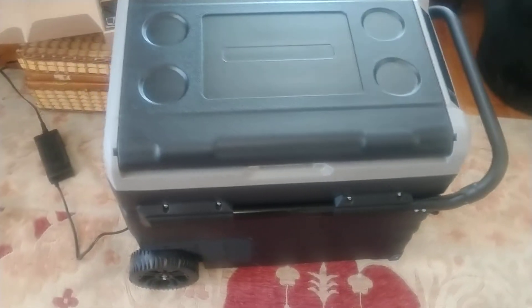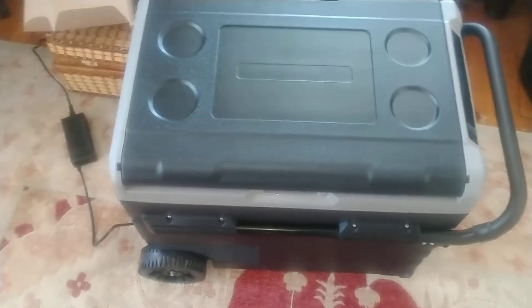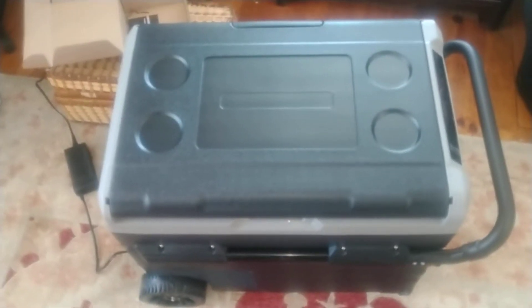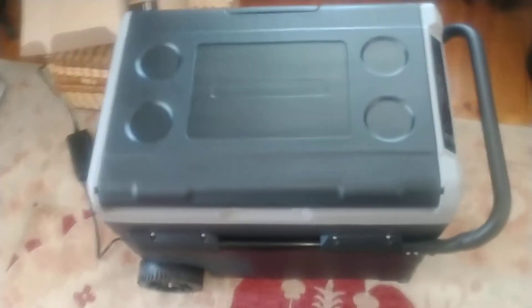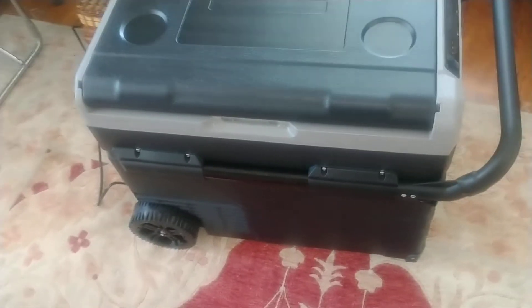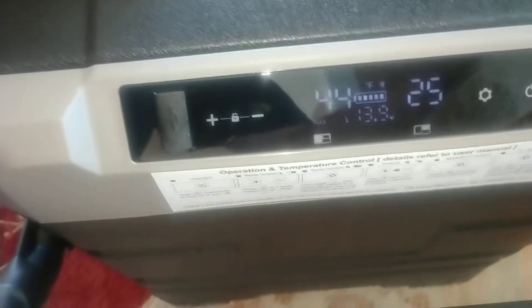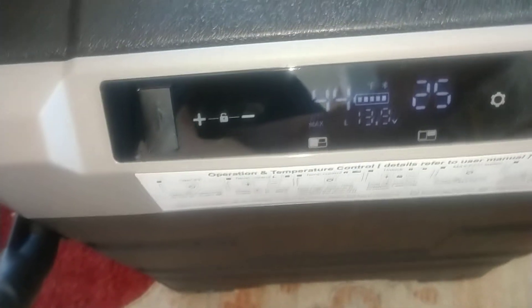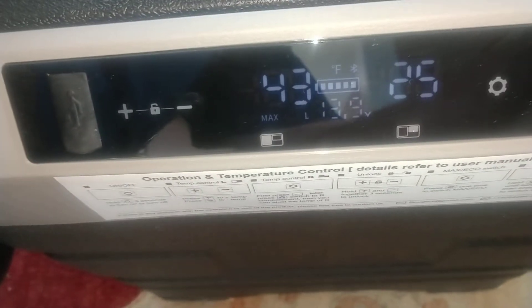This is my brand new Bouge RV 12 volt DC refrigerator freezer unit for going camping in my van. I'll show you a few things. I have it running right now — it's in my house plugged into the wall. It's a dual zone unit.